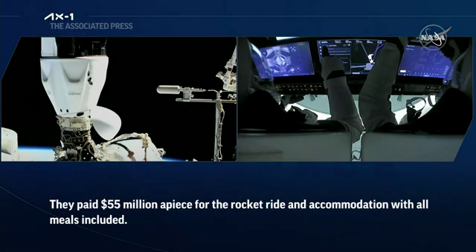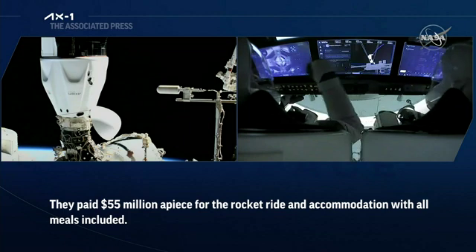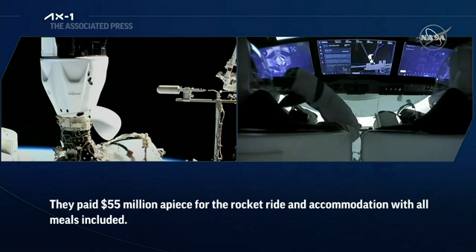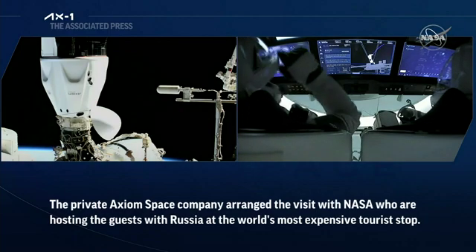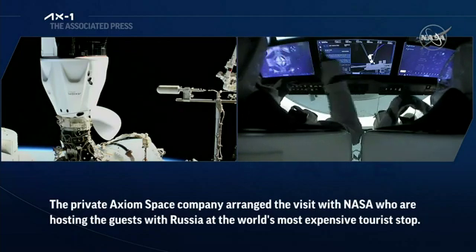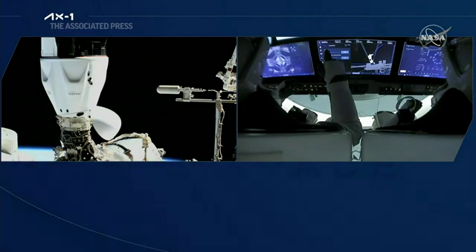SpaceX Endeavor, hard capture complete. Hard capture is complete — all 12 hooks engaged and in place. Next up are some umbilicals, but Dragon is now firmly attached to the space station.